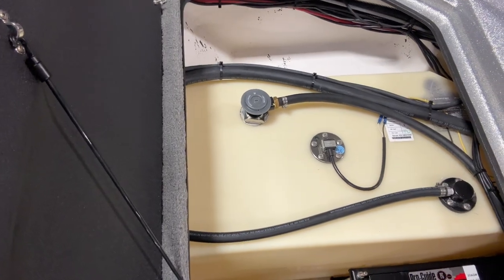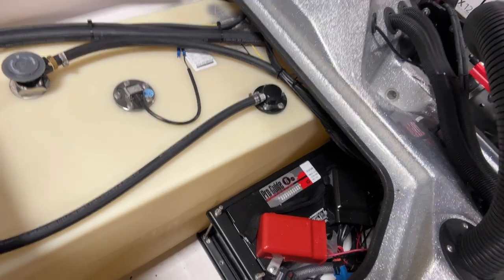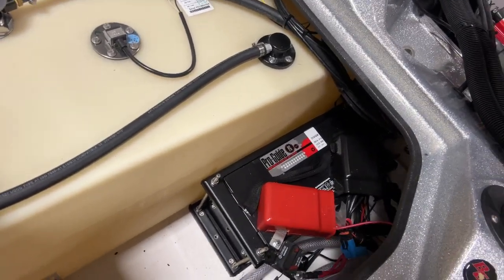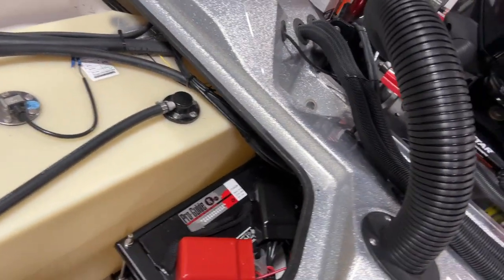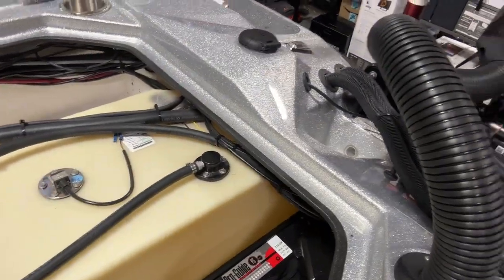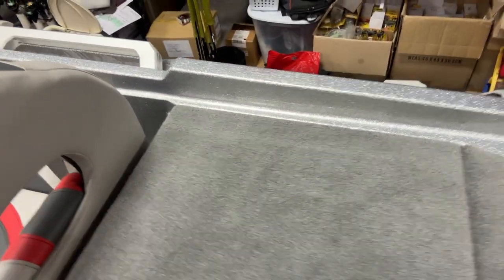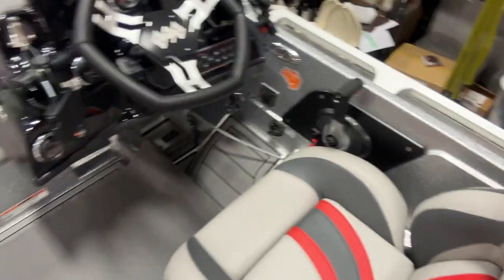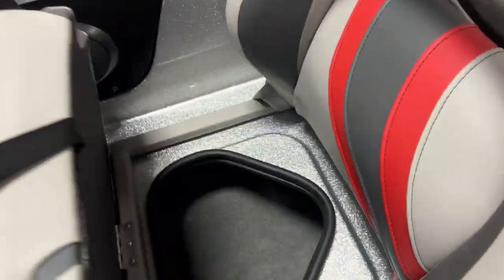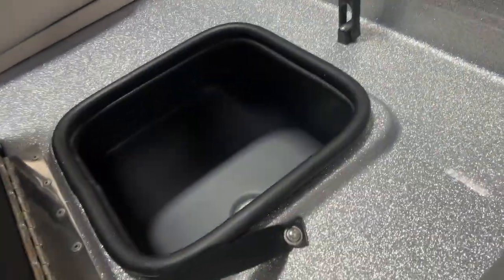Here we are. I might have to adjust that latch — but that's what it comes with. I'm going to have to take that battery and that aluminum battery tray out and put the TH Marine battery tray in there for my 12-volt, and have to put the PowerPole charge in there. That's the compartment behind the driver's seat — clean. Under the driver's seat — clean. There's a big cooler. That thing is huge — fits you a dozen drinks in there easy.